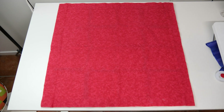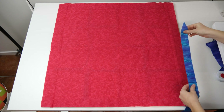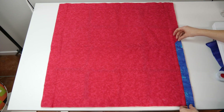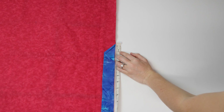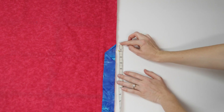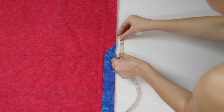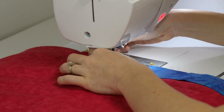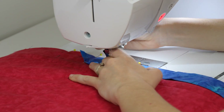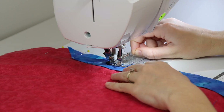Working from the back of the quilt and starting on any side, match up the raw edge of the binding with the raw edge of the quilt. We will be starting at the end of the binding that has the little pocket fold in it. Using a ruler, measure one inch down from the end of the binding strip and mark that one inch with a pin. Then measure three inches down from the one inch mark and mark again with another pin. Finally measure two inches up from the first one inch mark and mark that with a third pin.